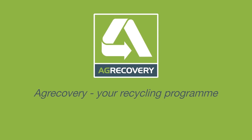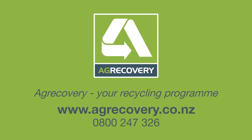To book drums for collection, visit www.agrecovery.co.nz or phone 0800 247 326.